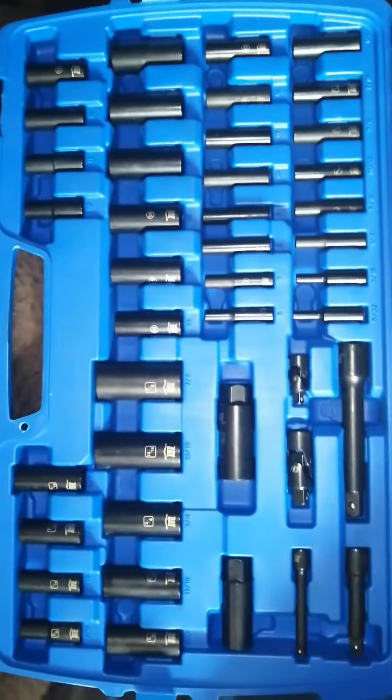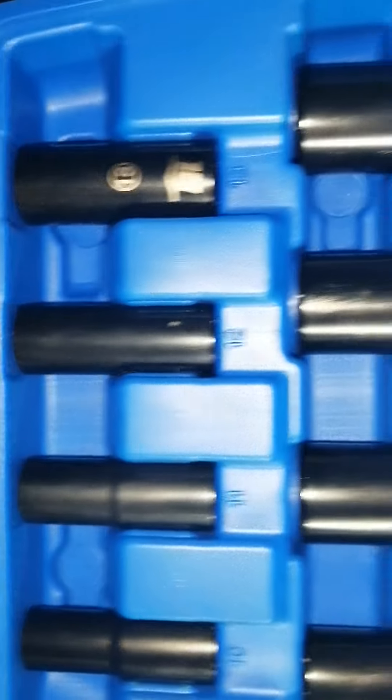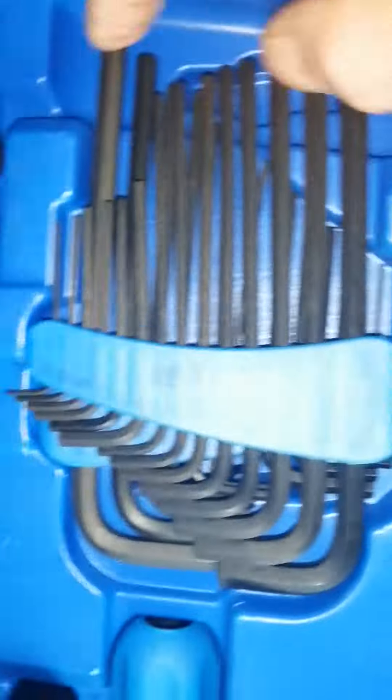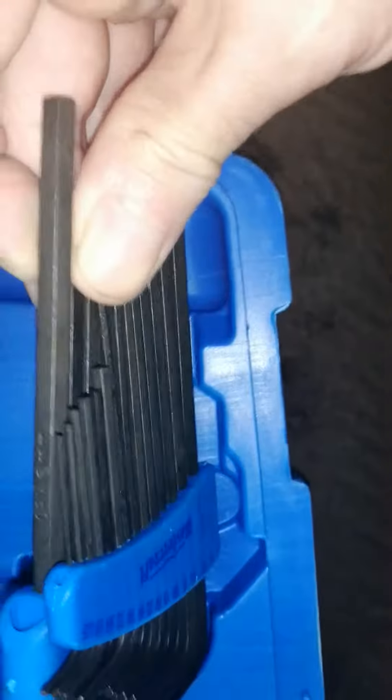It's quite nice. It's got some deep sockets. It's not bad at all. I'd rather have sockets than screwdriver bits, I'll tell you that. It has two sets of allen keys — quite a few.